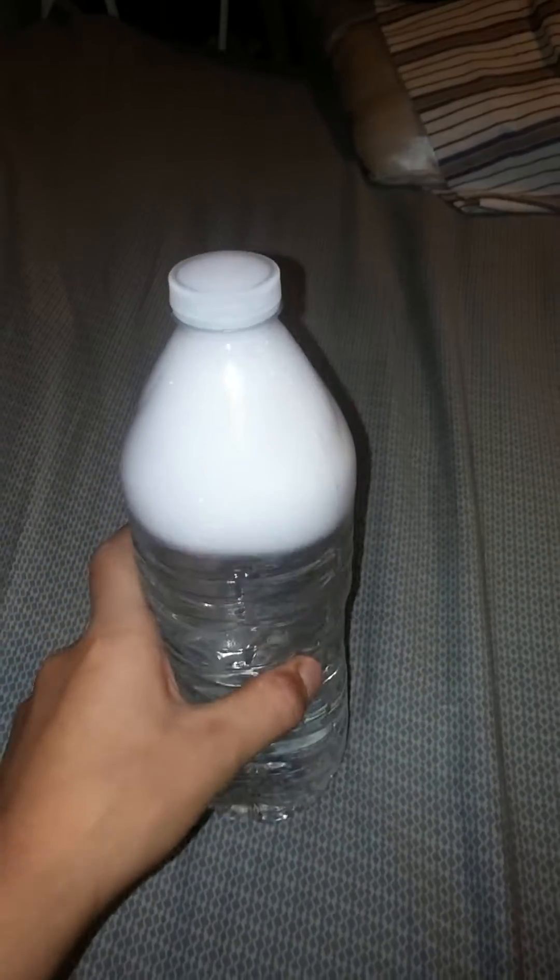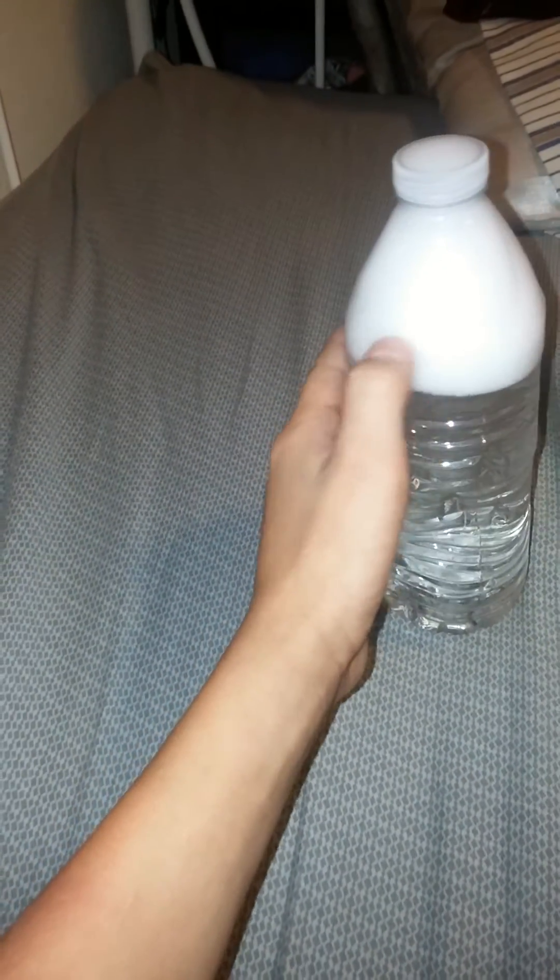Drink up your water, fill it up with your sink water, your tap water, and fill it up to like right here. Then start putting soap in, shut it really tightly, and start shaking it. Okay, let me use my other arm.